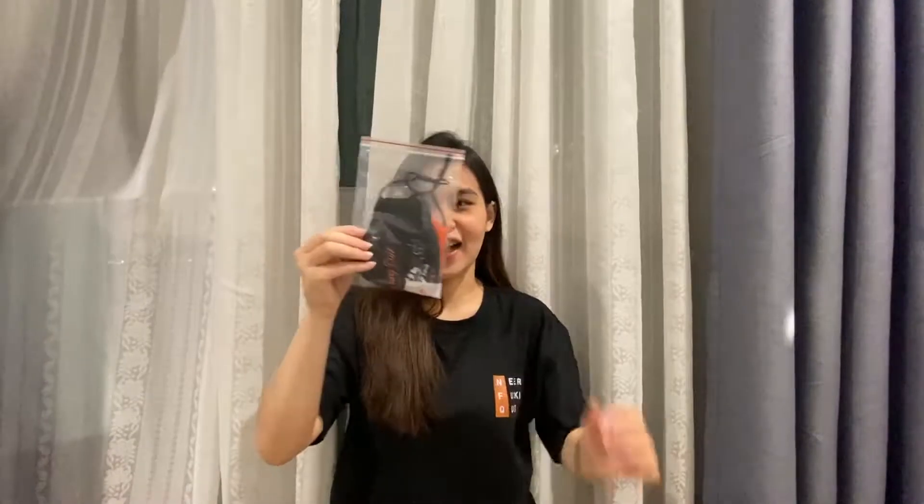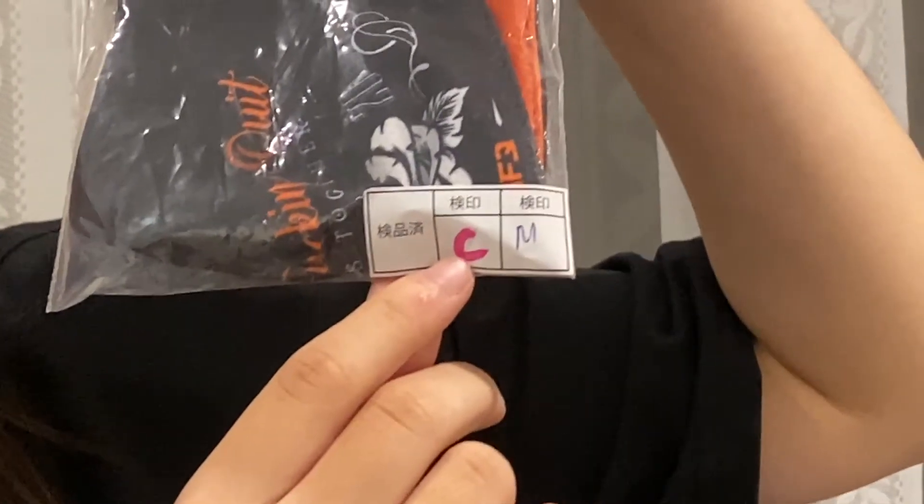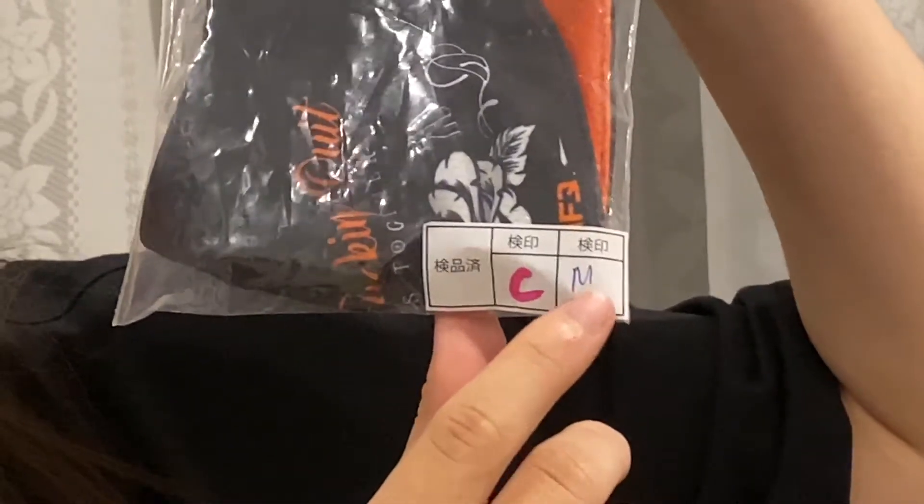When you receive the mask, it will be put in this little graphic. We have some signals here. C means it has been checked and M is the size. We have 2 sizes, M and L.